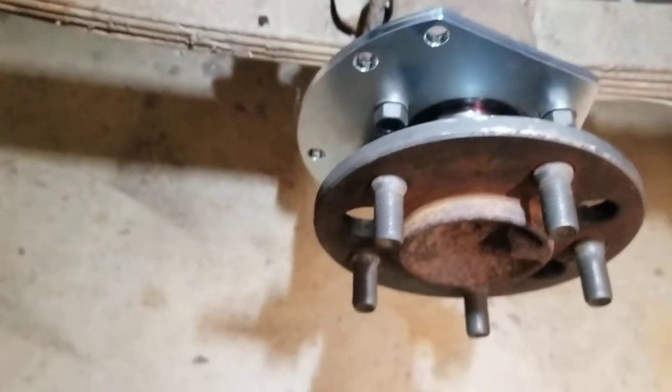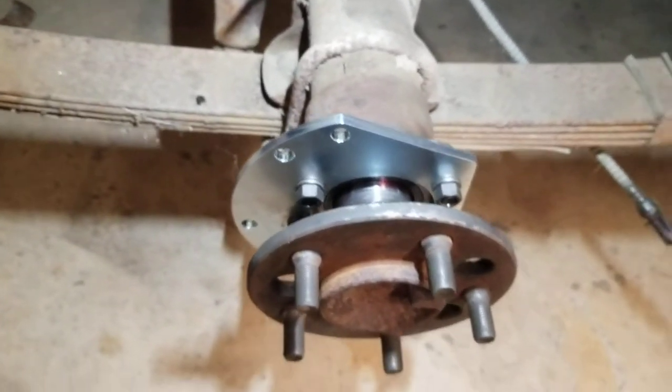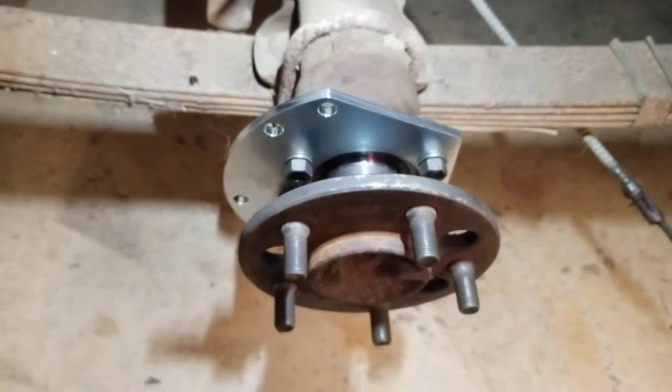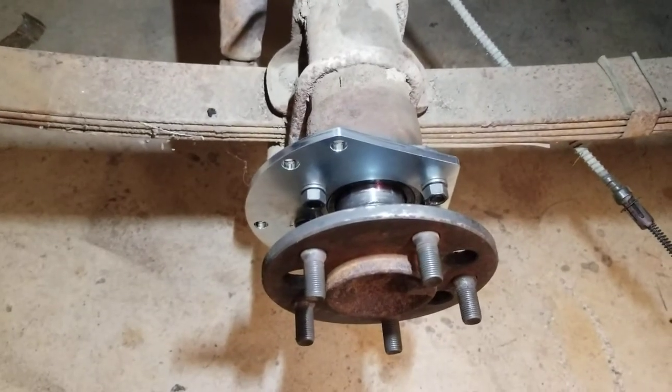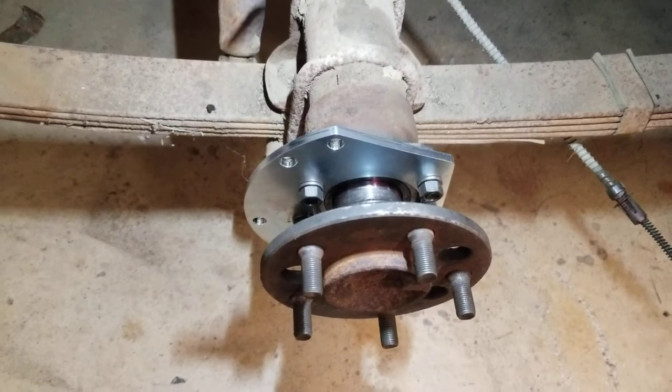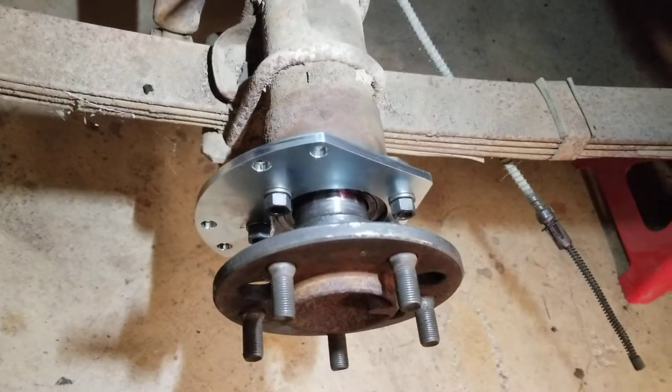Electric tools are great — I love them, I use a lot of them. But they're not dependable as far as torque rating goes, even though they're a lot easier on your arms, no doubt. So there's that one.